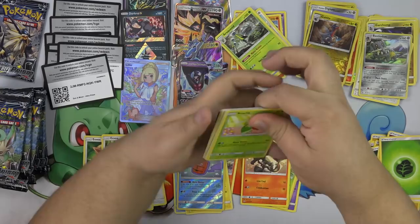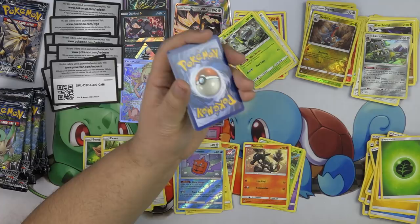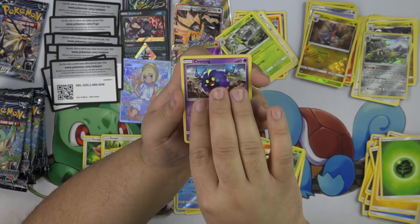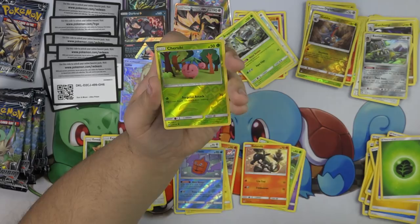We are two packs away from being all Leafeon packs, which makes me super happy. Hopefully there's a Leafeon in that pack — that's all I want. Cosmog, Turtwig, Electabuzz, Cherubi, Bronzong, Missing Clover, Prinplup, and a Drapion. I accidentally opened a Leafeon pack — I done messed it up.